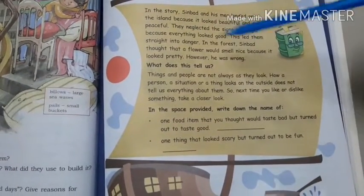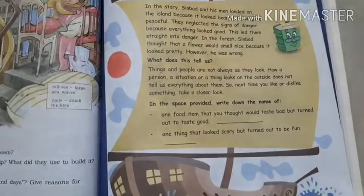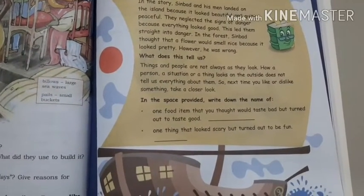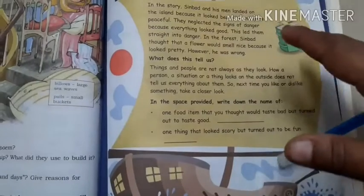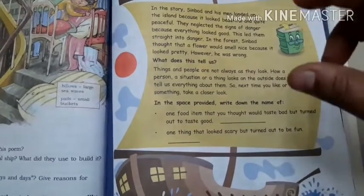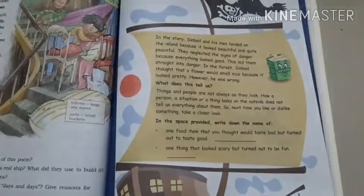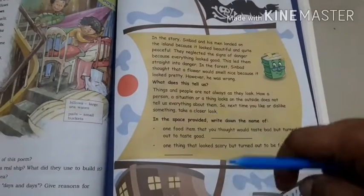In the forest, Sinbad thought that the flower would smell nice because it looked pretty. However, he was wrong. All these signs were telling that the island was not safe. When Sinbad was in the forest, he didn't see any animals or birds — that itself says something. No living creatures on the island meant it should not be safe. But they didn't go far enough to see these signs of danger.